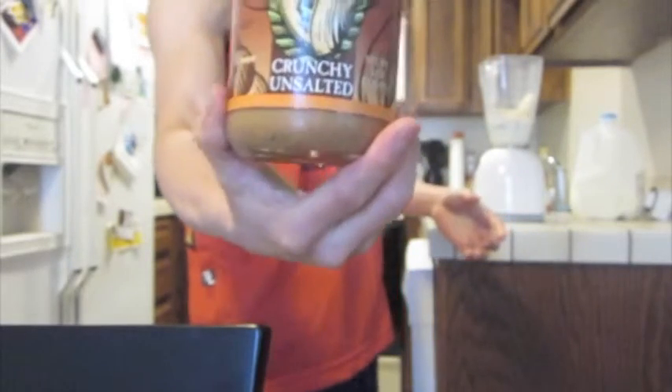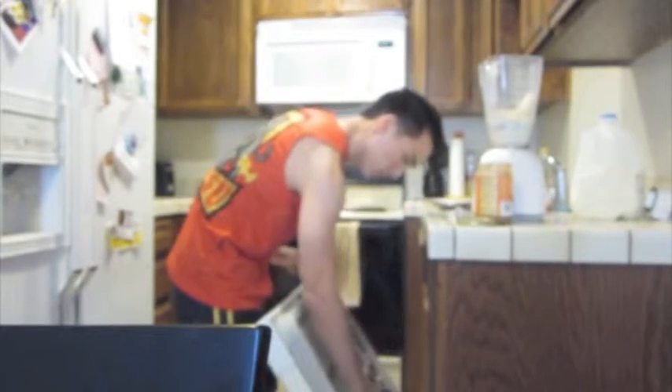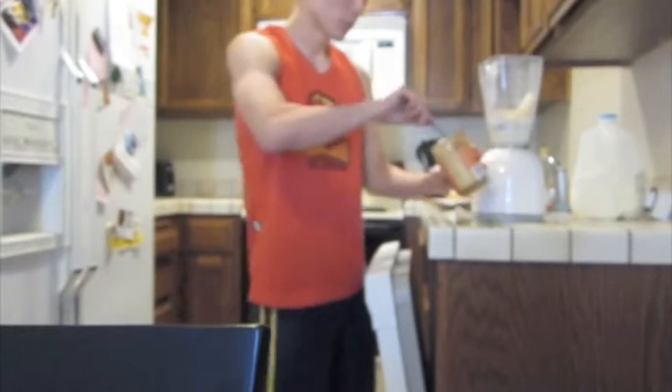Last but certainly not least, I used to use peanut butter, but I go a little bit more natural. So Trader Joe's almond butter — you can see that right there. The list of ingredients is dry roasted almonds. There's no hydrogenated oil, no extra fillers. So I'm going to use about one spoonful of that.